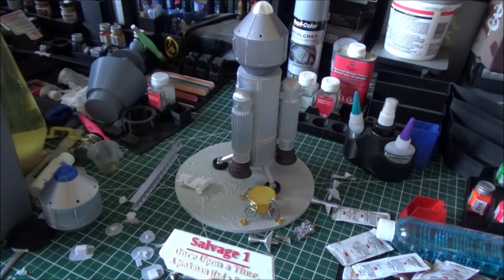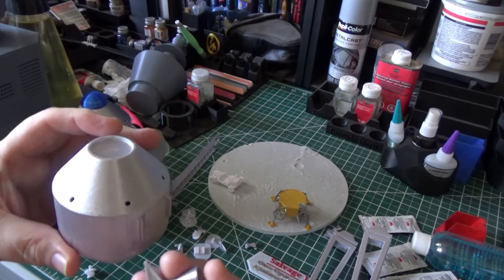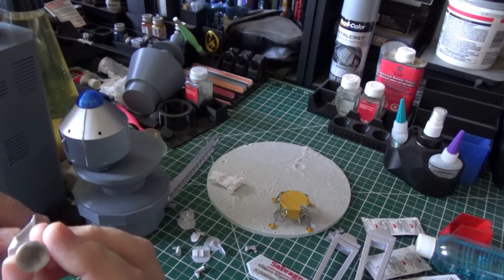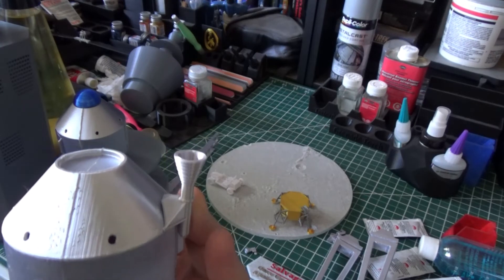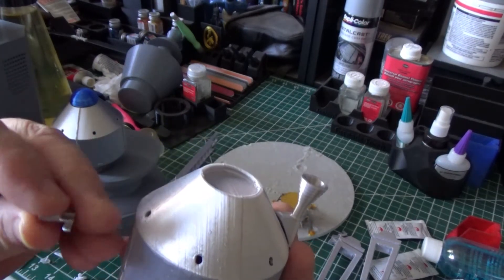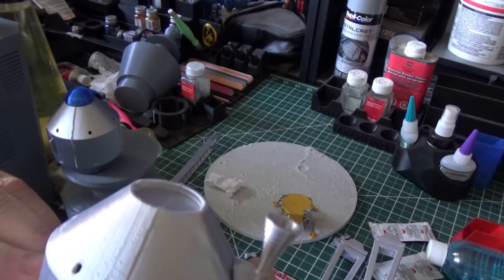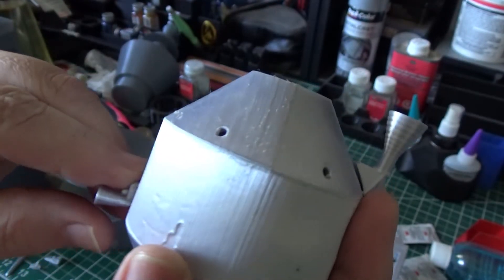That's where we're at as of today — more to come. Next, I'm working on the deceleration thrusters, which need a little bit of cleanup before I mount them onto the cement mixer. After they get placed on, there are also some reaction control thrusters that will go on the sides. Those reaction control thrusters looked like flashlights when the show was running.